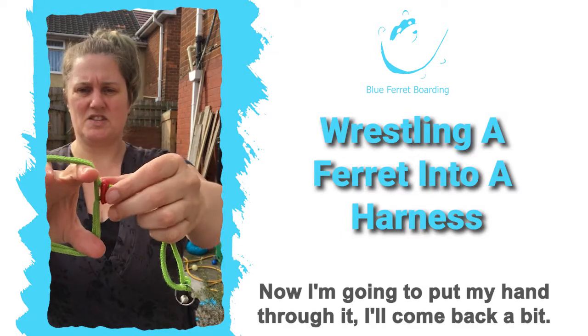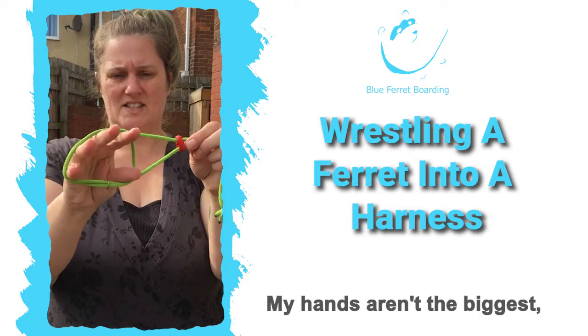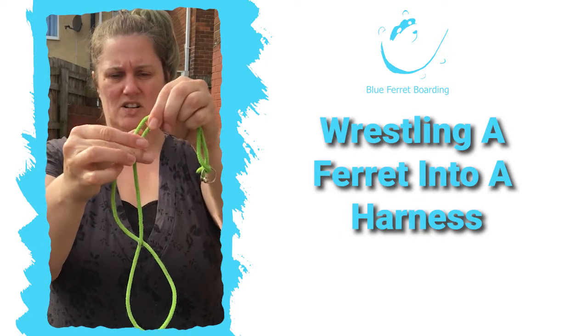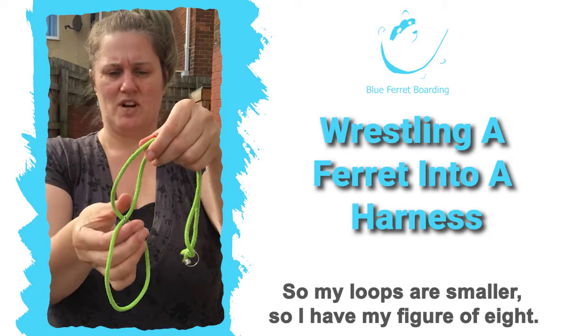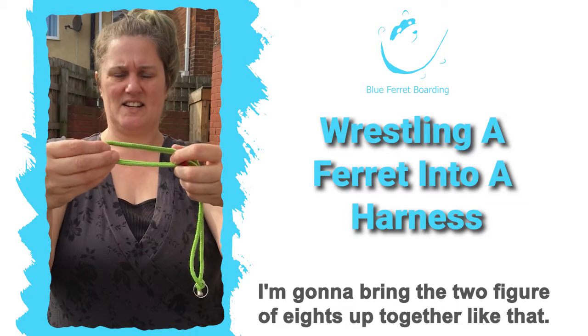Now I'm going to put my hand through it. My hands aren't the biggest, so I'm actually going to bring the toggle down a little bit so my loops are smaller. So I have my harness, my figure-of-eight — I'm going to bring the two figure-of-eights up together like that.